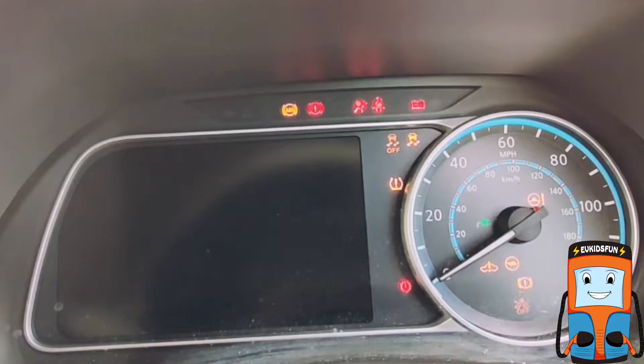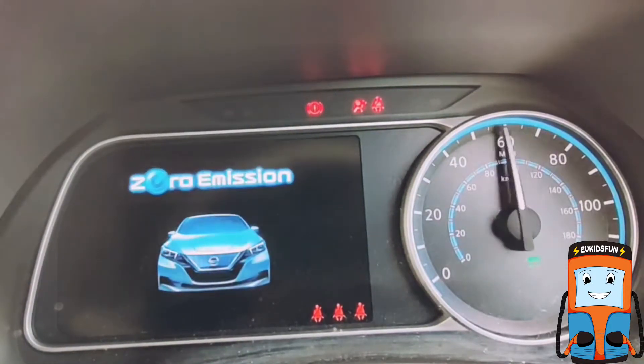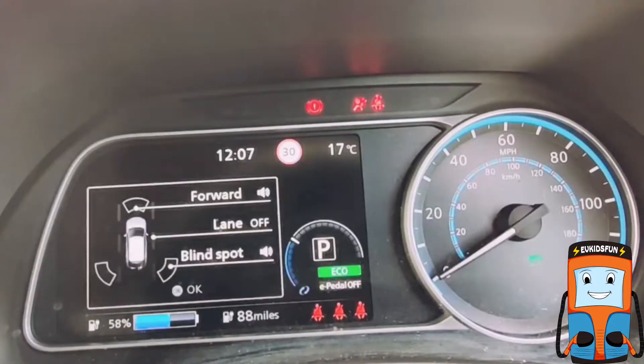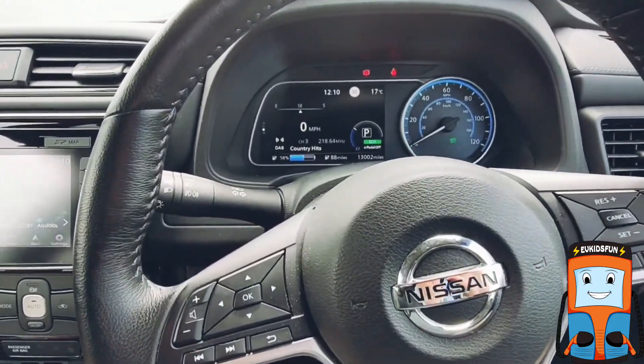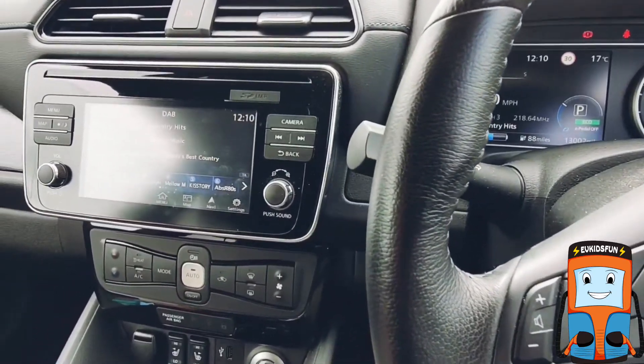Moving to the inside of the car — when you turn it on, a cool car graphic appears. It also tells you how much battery you have left and how far the car can go. There are lots of buttons inside the car. They control gadgets like the radio, air conditioning, and other features like heated seats, windows and mirrors.